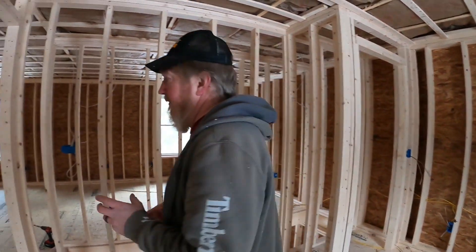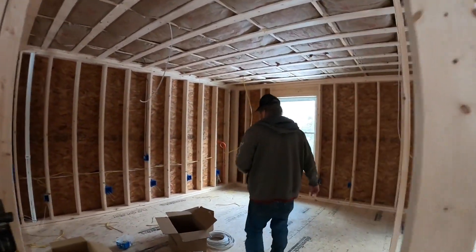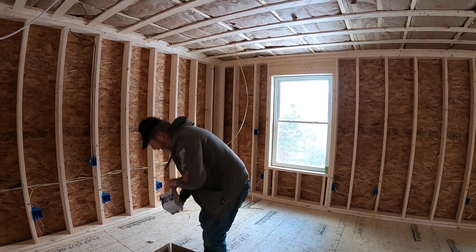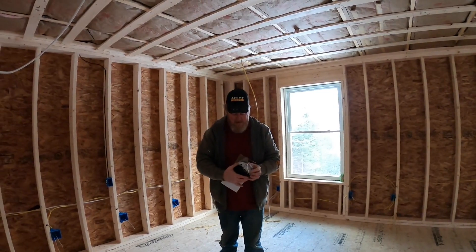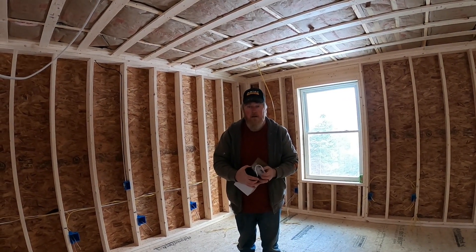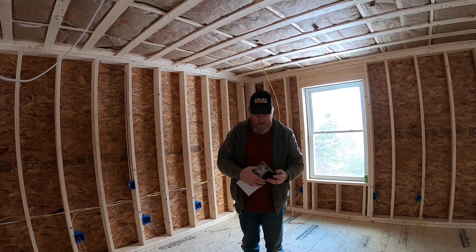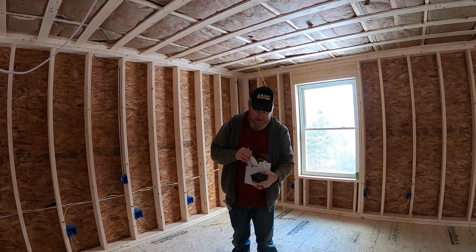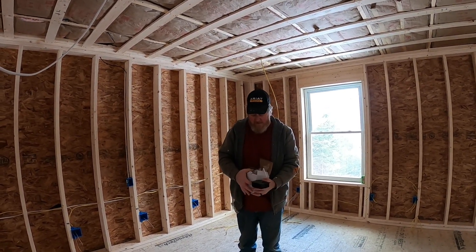Almost every one of the light fixtures is a recessed fixture, but it's actually just a little LED puck that goes up in the ceiling — not fluorescent. There's a little driver that goes up in the ceiling to connect your wire to, and then the LED light itself is pretty small.